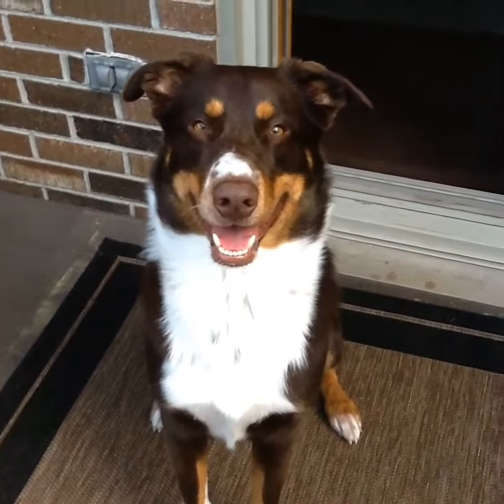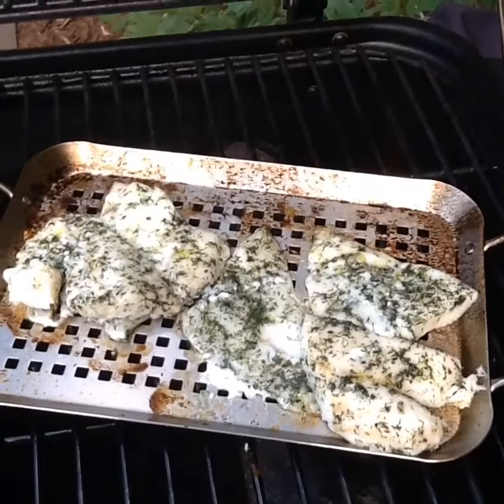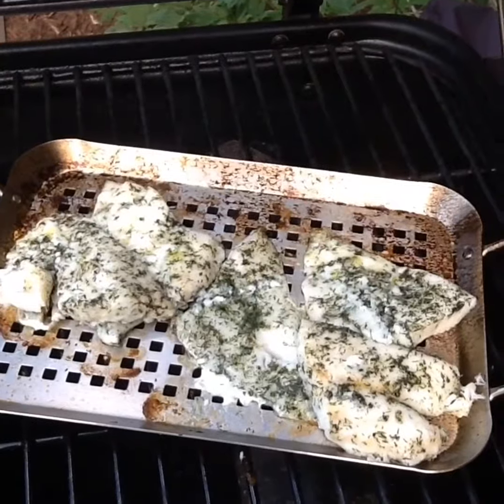Are you excited for the fish? It's almost done. And here you have your completed orange roughy.